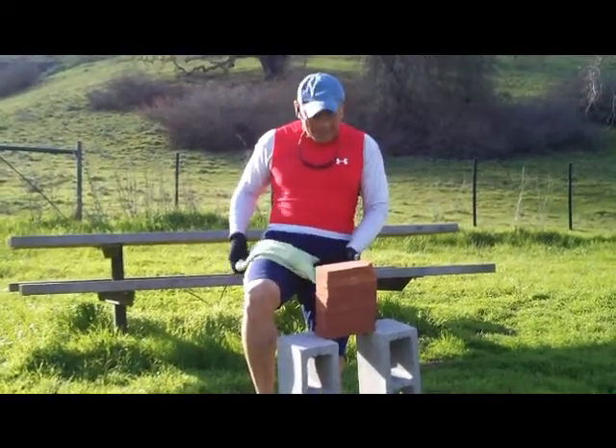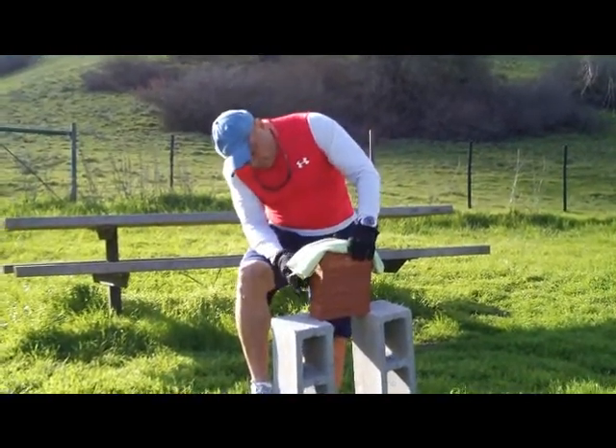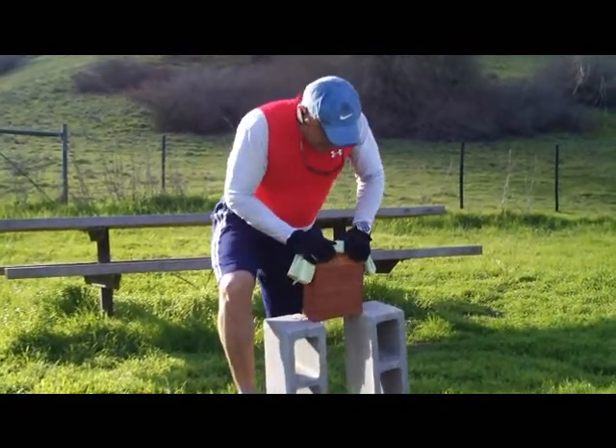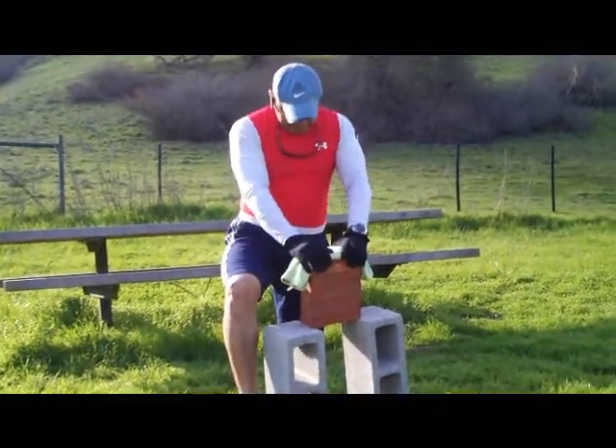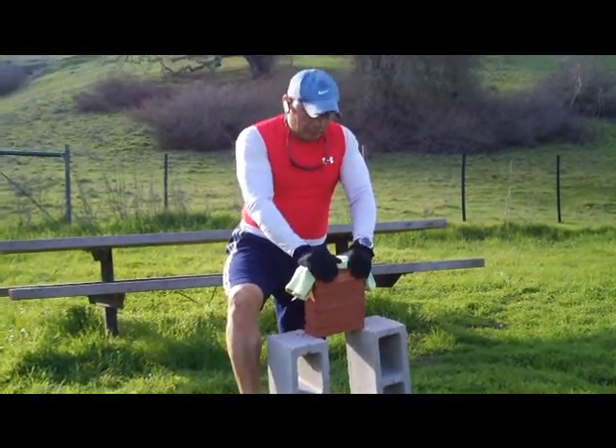Hi folks, this is Crane Master Soto. The brick's broken — I'm putting this cloth. I got 1, 2, 3, 4, 5, 6, 7, 8 bricks. See if I can break them for you guys again, iron palm. Last time I did it with the thing — this is what I'm going to do.